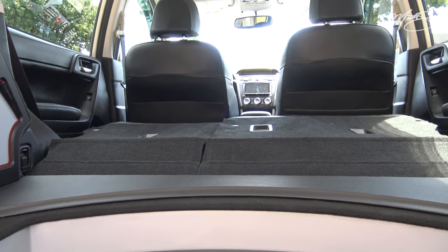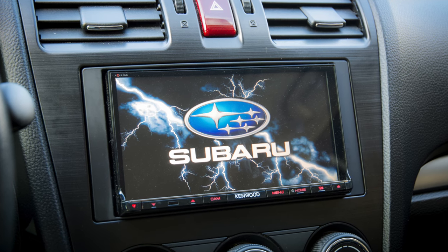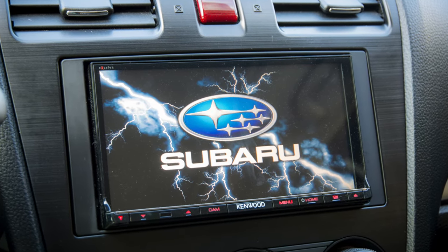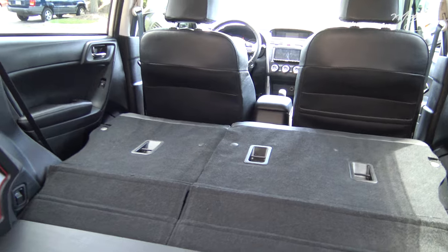The Kenwood 893 was the radio we installed. You can see we did a Subaru boot logo just to make it feel a little more factory. Those little touches are really what makes it feel OEM and like it belongs in the car.